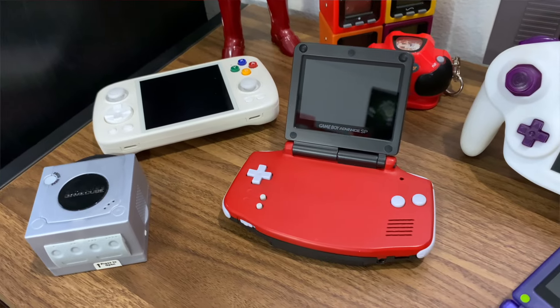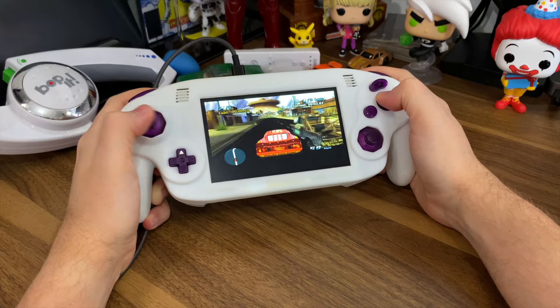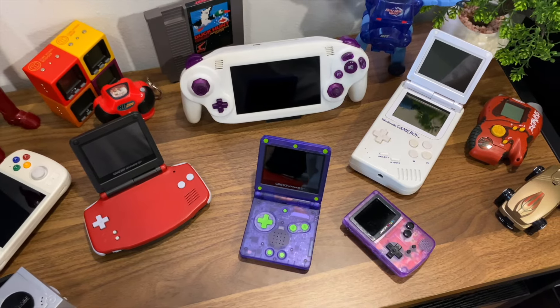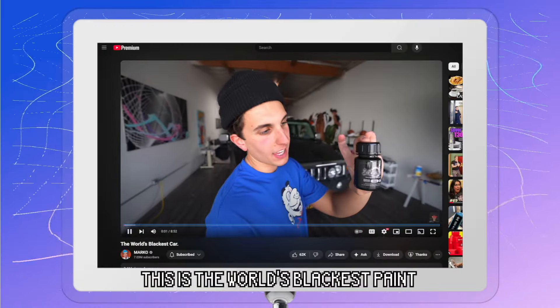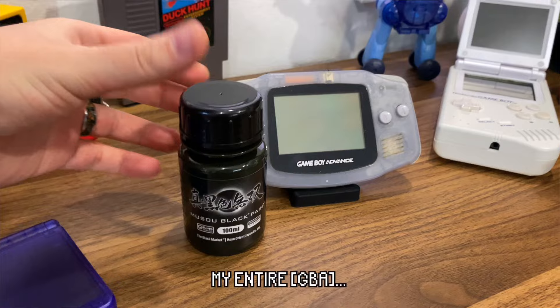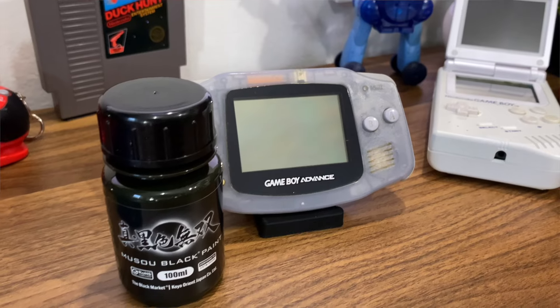I am no stranger to unique and custom consoles — we've got a GameBoy DS, a portable GameCube, and a number of different colorways going on too. So obviously I am always trying to find the next conversation starter. And then I saw this — the world's blackest paint — and today I'm going to paint my entire car with it. Inspiration really does come from anywhere.